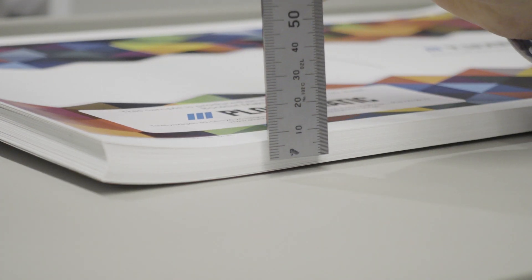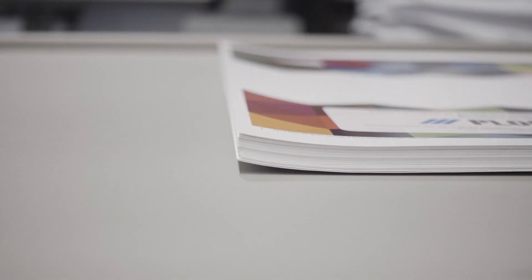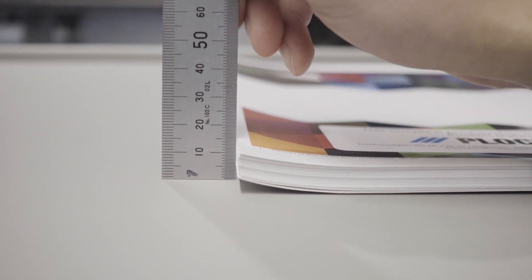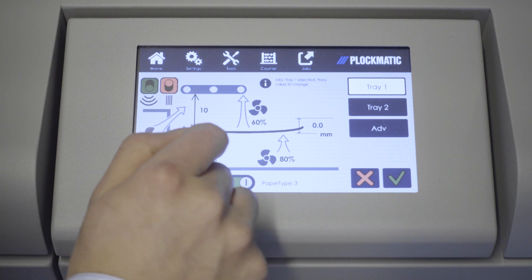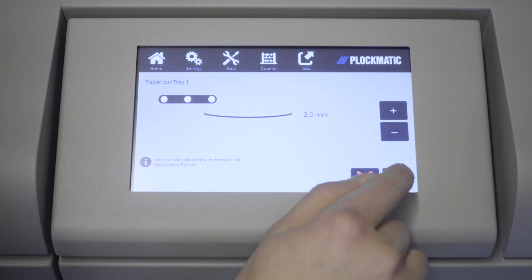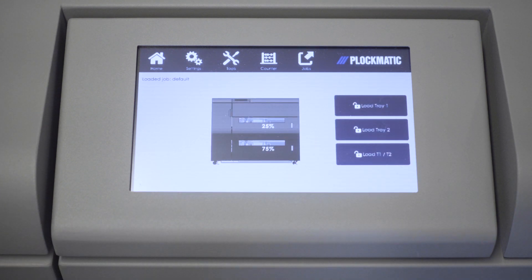For our example today, the lowest point on the stack measures 13mm and the leading edge of the stack measures 15mm, giving us a positive curl of 2mm. Now that we have determined the curl amount, select Settings from the main menu and then click on the value next to the image of the curled sheet to adjust the value. This is where we enter our positive 2mm curl from our example stack. Do the same for both trays if needed.